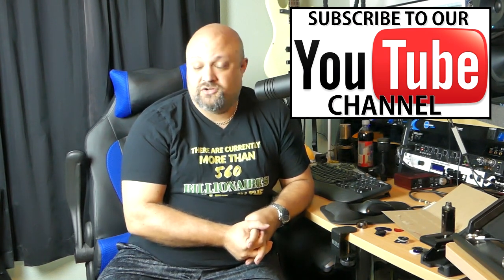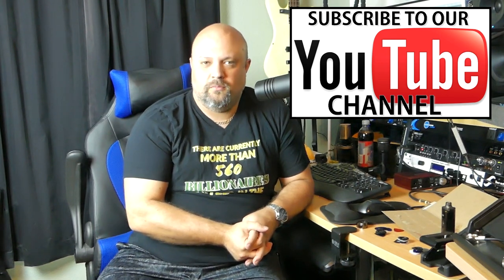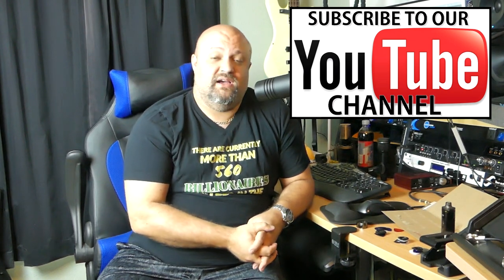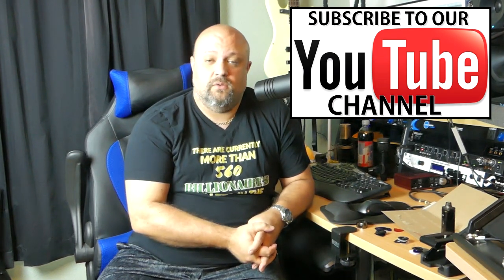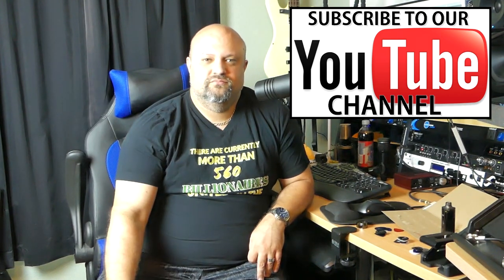And also thanks once again to Cool Guitar Gear demos for the referral. I'll post links to all this stuff down in the description, as well as links to all the other gear used in this video. Thank you so much for watching — we'll see you soon.